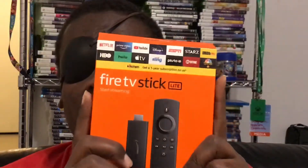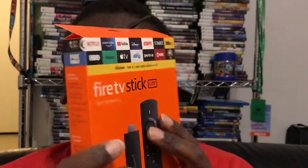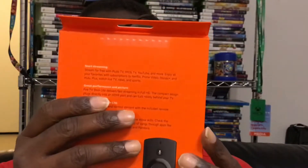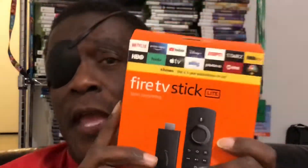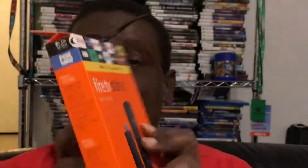First thing is the Fire TV Stick Lite from Amazon. This actually was a gift — it's a gift for a loved one. Hope they enjoy it.